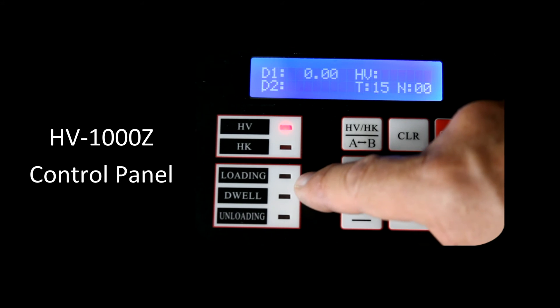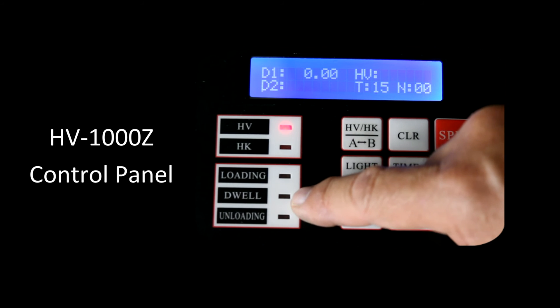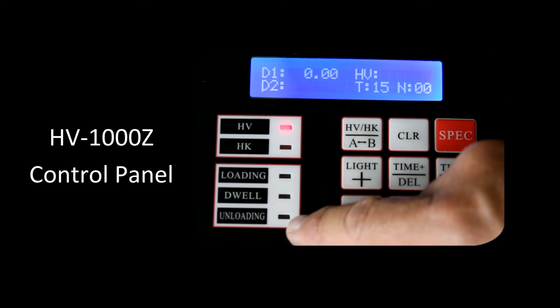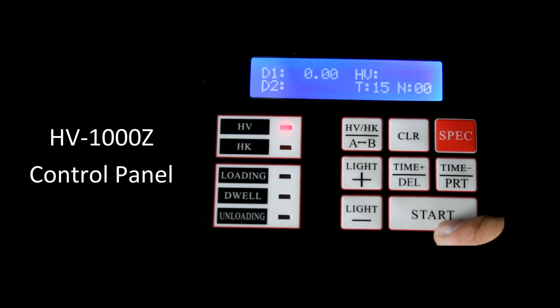Over here shows the progress of the indent. Once we hit the start button, it will show that it's loading the indent. After loading is completed, it'll show the dwell time counting down to zero. After that's completed, the light showing unloading will come on. During this time frame, we don't want to move the sample during the operation as that might damage the indenter. To start our measurement, let's go ahead and hit the start button.